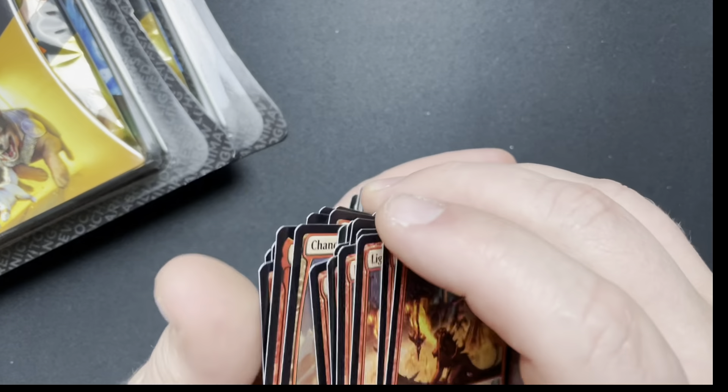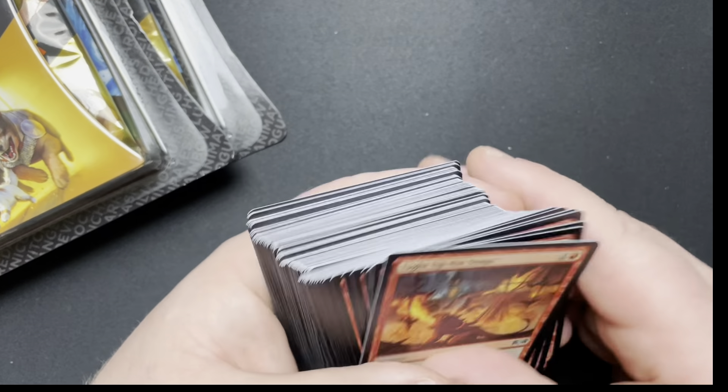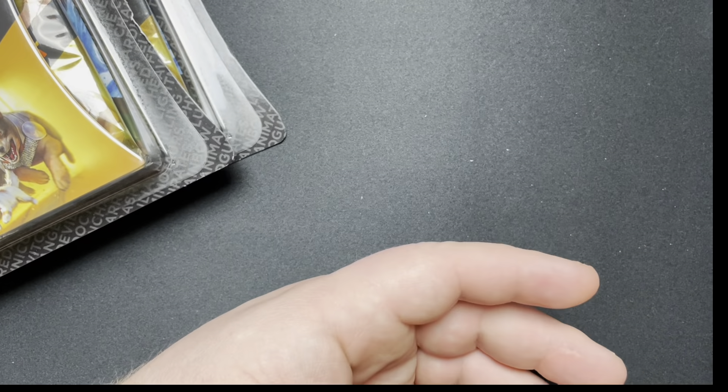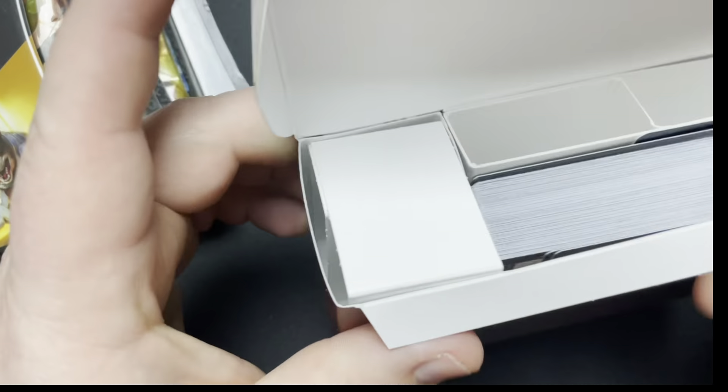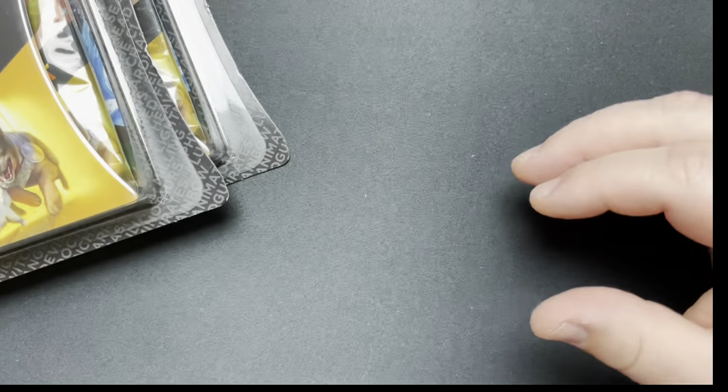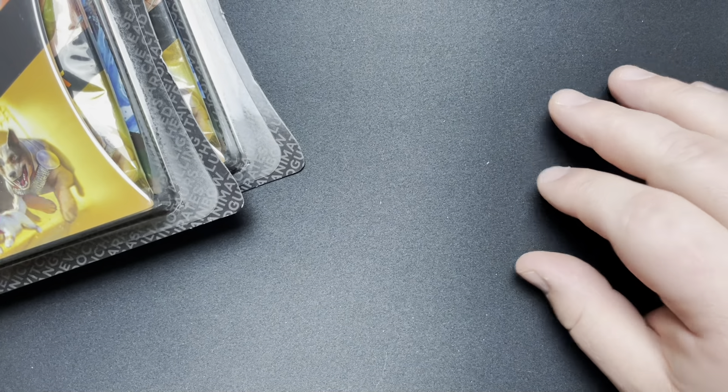Well, I mean, that's pretty cool. You get the three Chandras and you get the Ember Cleave, so yeah, not too bad. A little pricey — I think it was just over $30 at Walmart, so I don't know if the money is really there for that. But cards I didn't have, so all right.